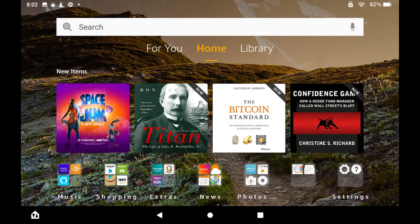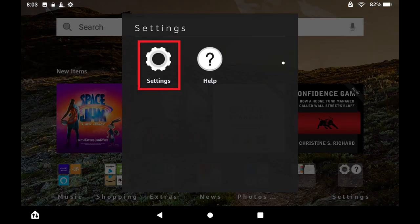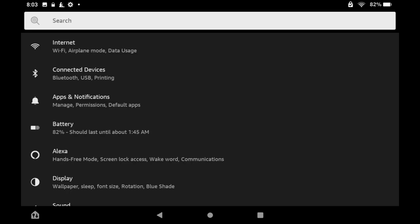Step 1. Navigate to your Kindle Fire tablet's home screen, and then tap to launch the Settings app. You'll land on the Settings screen.